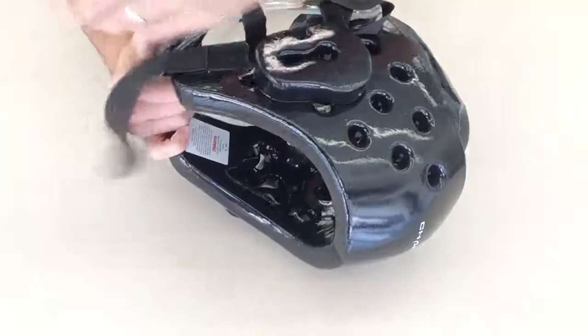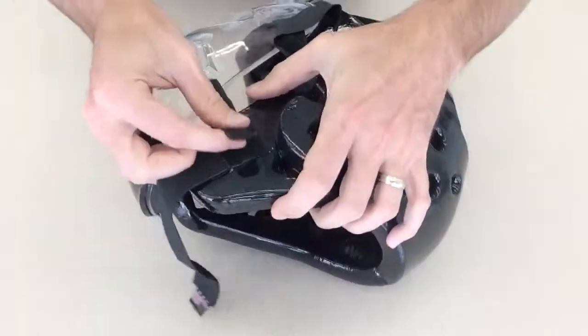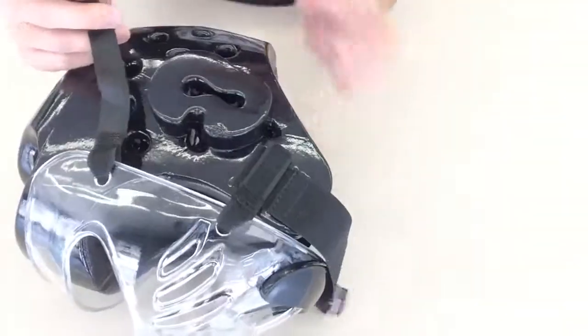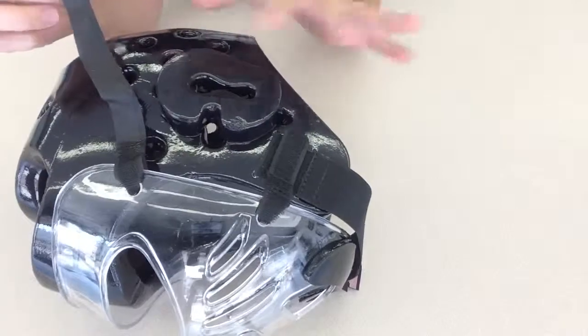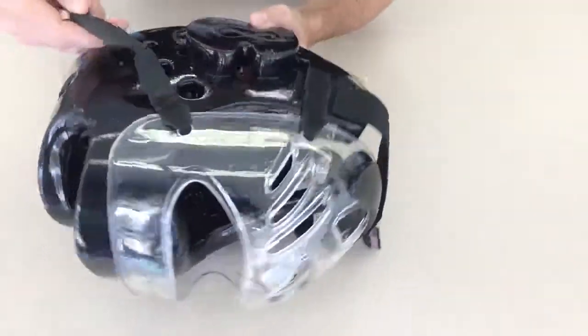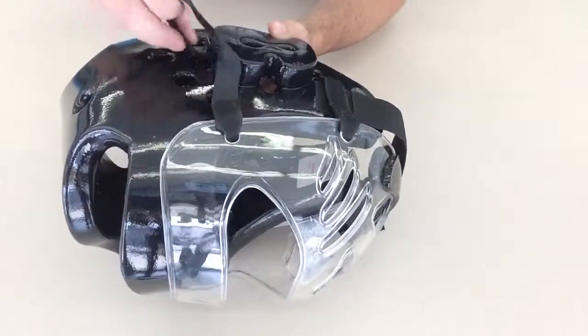Do the same thing on the other side. Do the same thing here. Now what you're left with is this big strap here. A lot of different headgears have different holes where everything kind of lines up, but on ours in particular, what you're going to do is go in right above the ear right here.